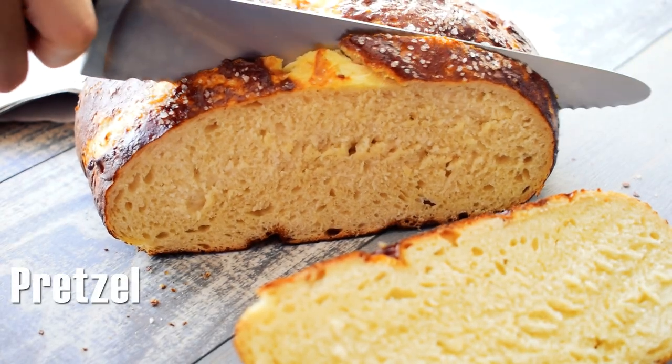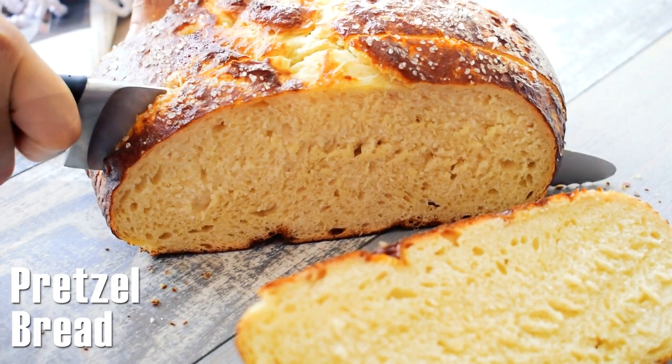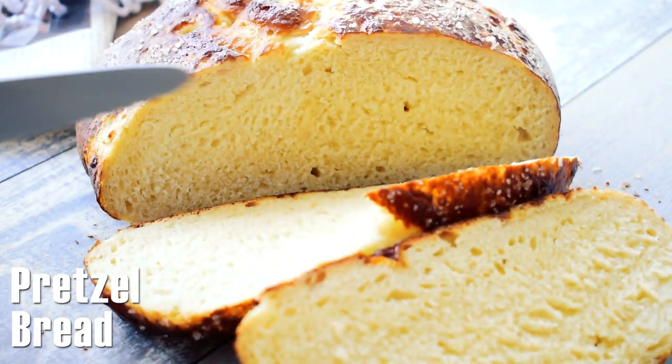Hello food lovers! Welcome back to my kitchen! Today I will show you how to make the pretzel bread. I have to admit that this is my favorite bread and I love its taste.